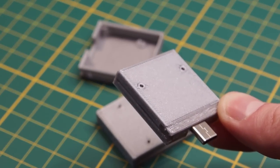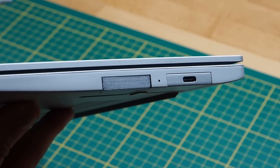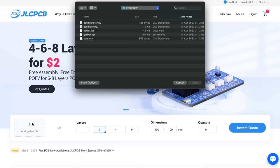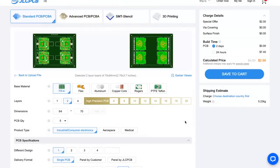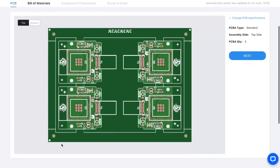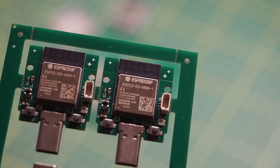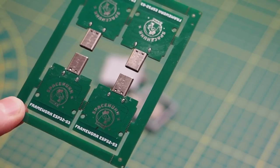I printed the case in silver PLA because this is the closest color I had to match the Framework laptop. As for the PCBs, I got those made at JLCPCB — this is where the sponsor of this video comes in. I've been using JLCPCB for a couple of years now. They're fast, they're cheap, and they're easy to use. You just upload your Gerber files and instantly get a quote for your boards. For this project, I tried their assembly service where you upload the bill of materials and they will not only make the PCBs, but also solder on all the necessary components for you. The results are amazing — the boards came out perfectly, which is especially impressive considering the price and the build time.